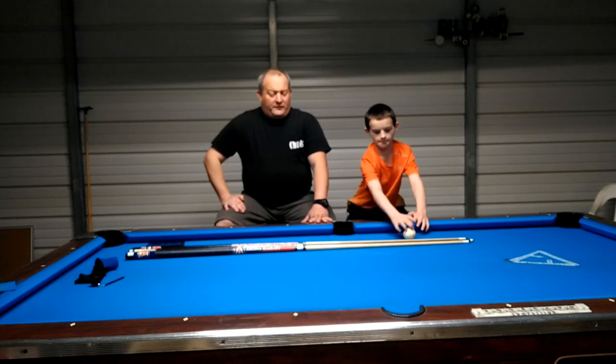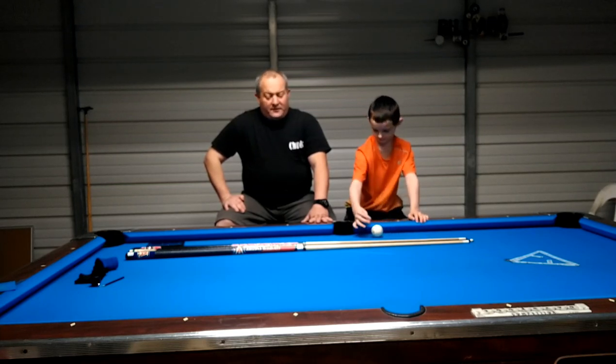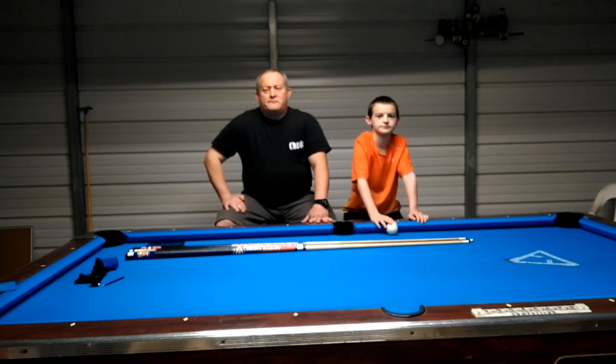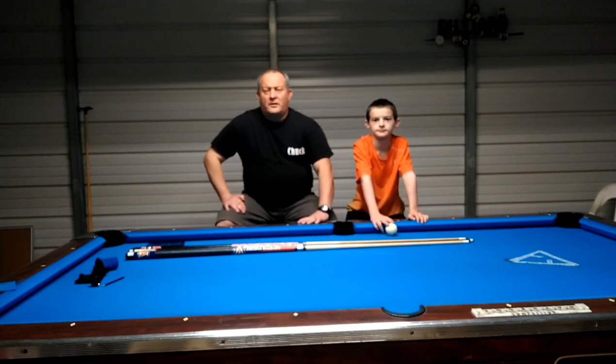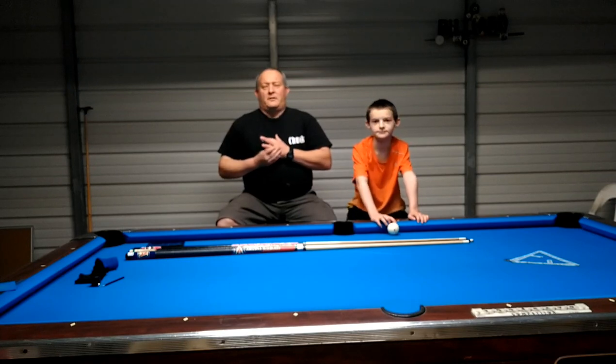I'm going to show you the sticks, the tips, the different sizes. Don't forget to subscribe, like, and hit me in the comments — and don't forget to hit that bell notification so you'll know anytime I go live or put out new content.